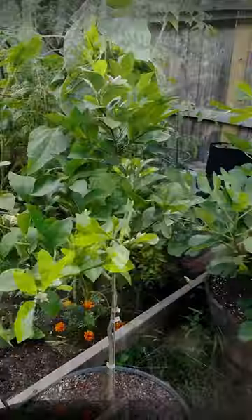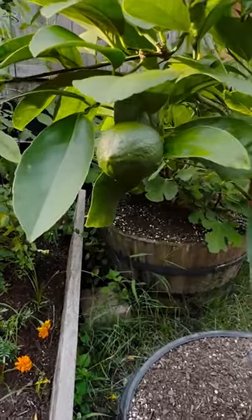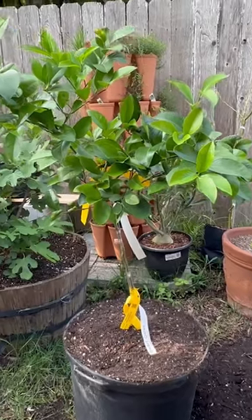Since then I've given up trying to grow citrus in the ground, so from now on I'm only going to be growing dwarf varieties that I can grow in a container, like this dwarf Meyer lemon. This is a 15-gallon container — pretty much for any fruit tree, that's the size container you want to aim for.